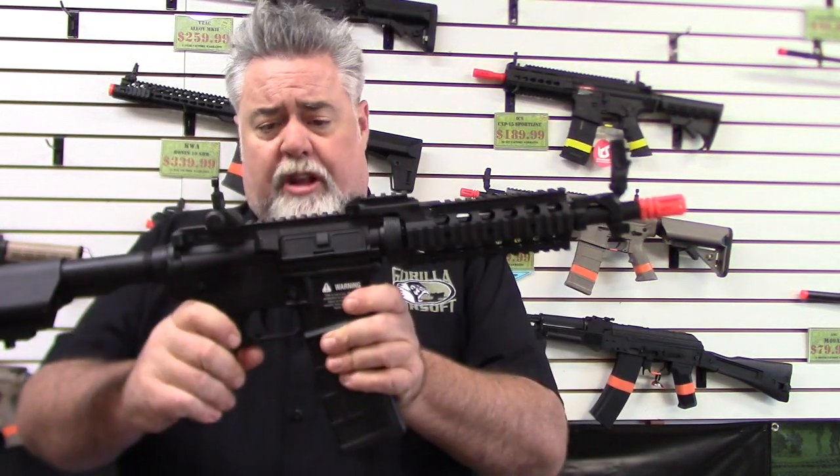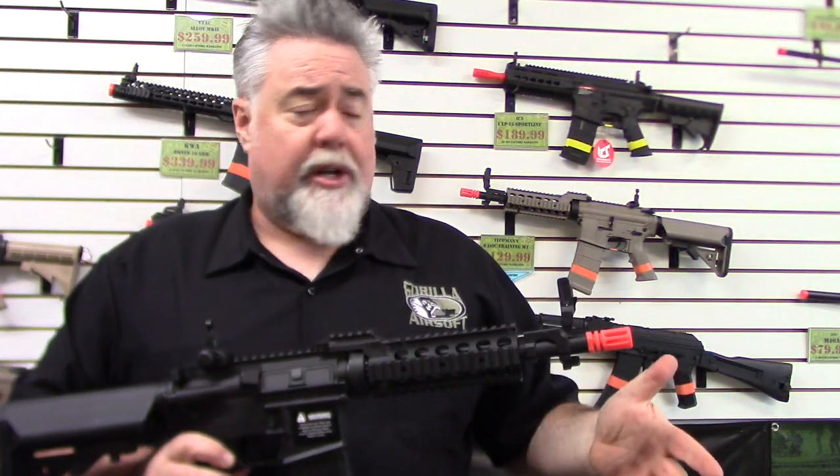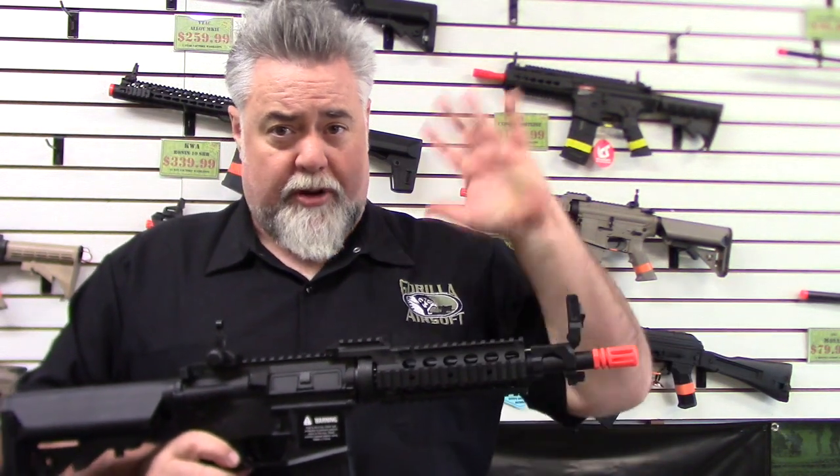They have these available in tan and in black, battery included, retails $129.99, available at Gorilla Airsoft and all better airsoft stores. Thanks a lot, have a good one!